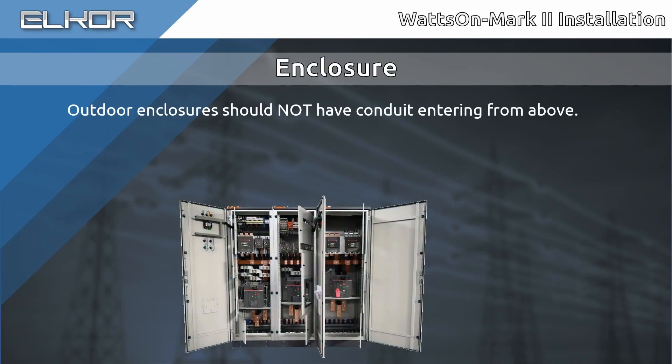If installing into an outdoor enclosure, ensure that there are no conduits entering from the top, especially within the vicinity of the meter. This can cause condensation to drip onto the meter, creating a potentially hazardous situation.